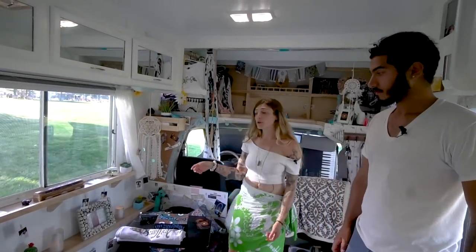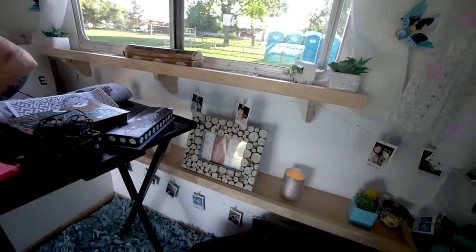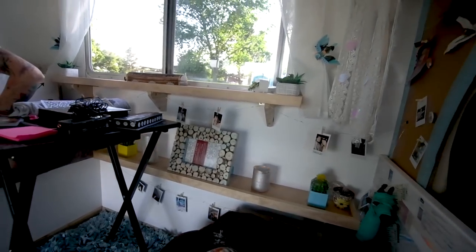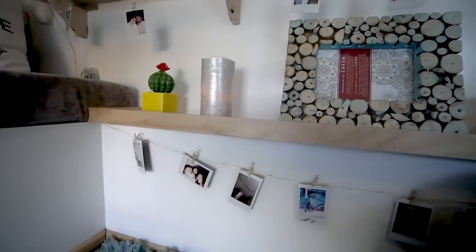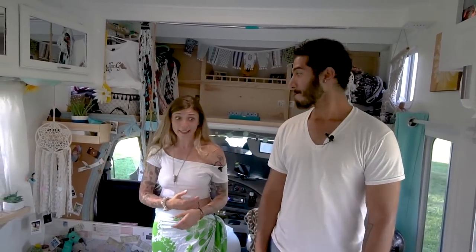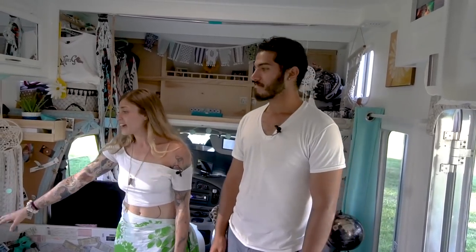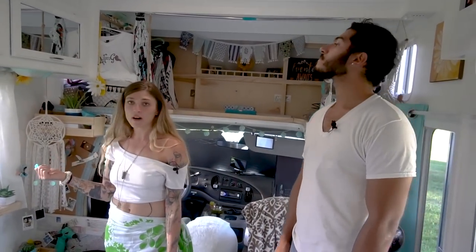We had a bunch of wires when we ripped out the old set with the table, so we boxed it out and I wanted to give it a purpose. My carpenter friend — anything with this beautiful wood, I lacquered and built with him. So I did all the moldings. The kitchen molding was a pain — a lot of angles, and it was tiny building 101. I got to learn how to do window frames, and I love this because I can sit here and look out the window and just drink my coffee.